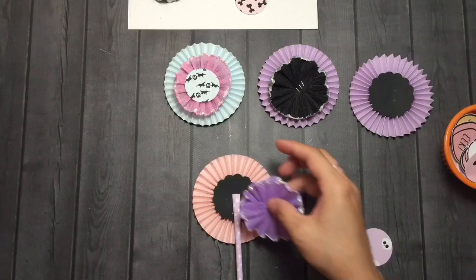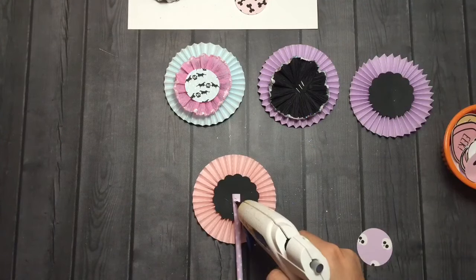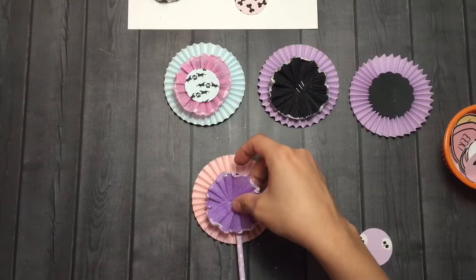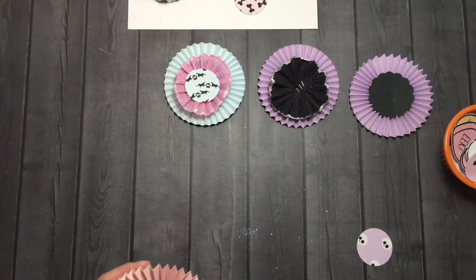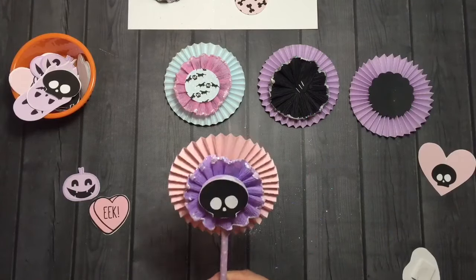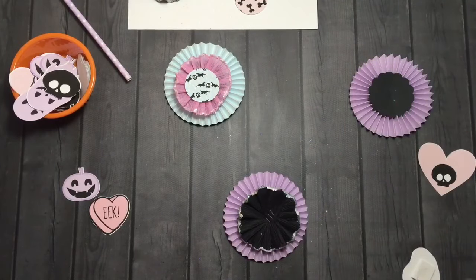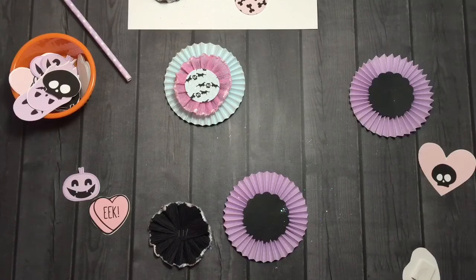I can't even believe it's here, you guys. I feel like I've been celebrating Halloween for so long now, just because I started very early this year — but I couldn't help it. October is just too short; by the time you put up your decorations on October 1st, you have to take them down so fast. I'm just really happy that I got to celebrate it this long.